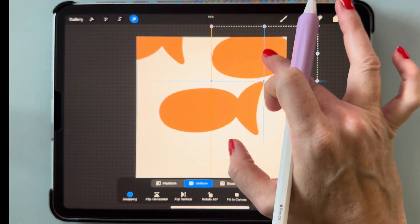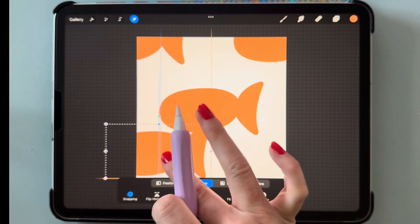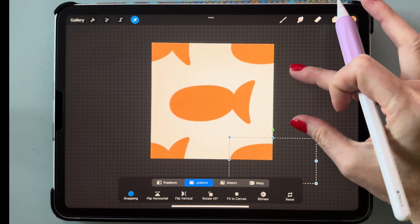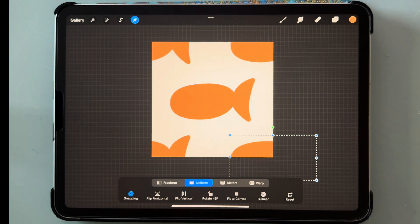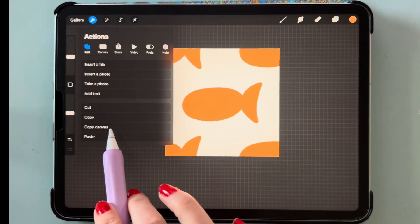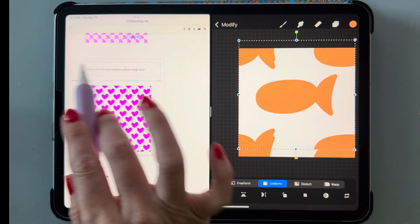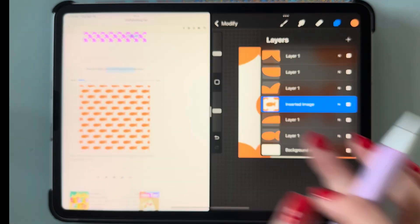Drag the next one to the top right corner, then drag the next one to the bottom left corner, and then drag the last one to the bottom right corner. If your crosshairs are hard to see, you can shrink down your canvas a little bit. Now let's test it by copying and pasting the canvas and pulling up Safari in a split screen.